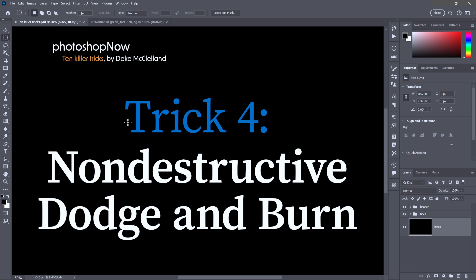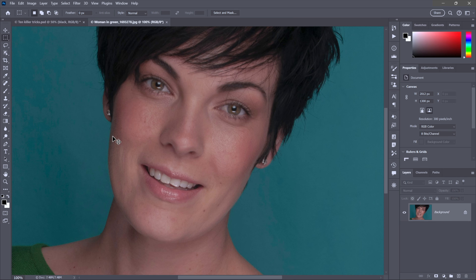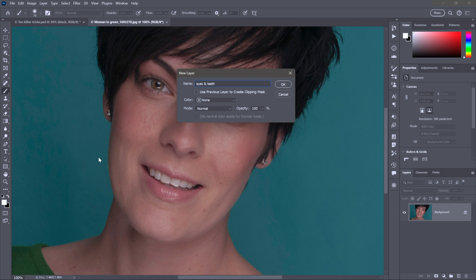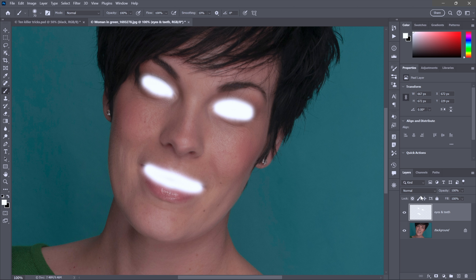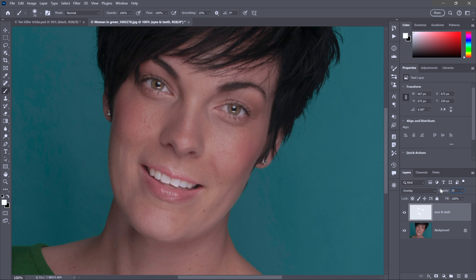For you retouching enthusiasts, trick four is non-destructive dodge and burn. I want to brighten this woman's eyes and teeth, maybe darken the eye shadow as well. I could use the dodge and burn tools — dodge brightens, burn darkens — however they're destructive, making permanent pixel-level modifications. Instead, use the brush tool (press B), make your foreground color white, and create a new layer — call it 'eyes and teeth.' Because you're working on an independent layer you can be as sloppy as you like. Change the blend mode for that layer to overlay and take the opacity value down to 20%.